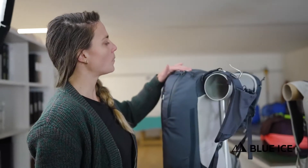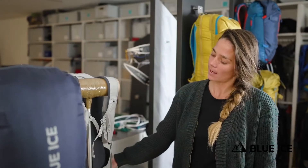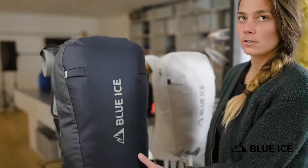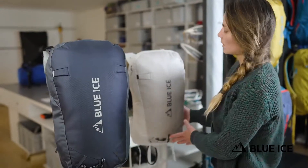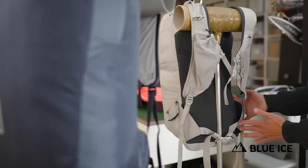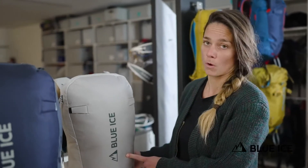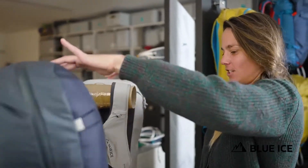The two upper zips are coated for additional water resistance. This pack comes in one size back length and two volumes: the 30 liter, which is designed for long days out with technical objectives, and the 22 liter, which has been optimized for less gear-intense days where you don't require a rope — organized just like the Taka 30 but without a rope compartment.